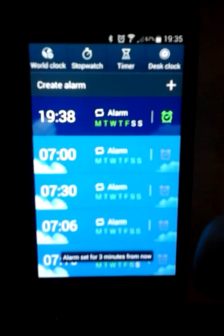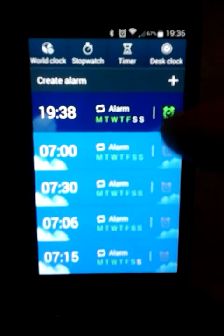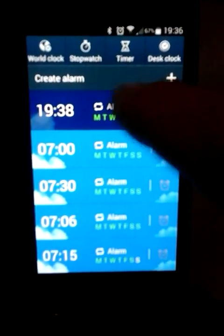We can actually turn that off so it doesn't do anything, or we can turn it on and leave it on. This is particularly handy if you have different things you need to remind yourselves for.